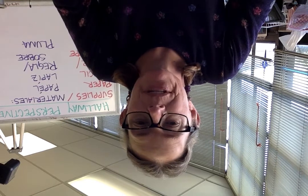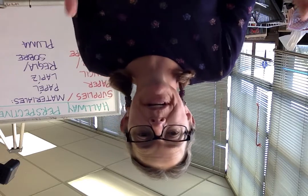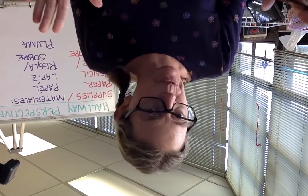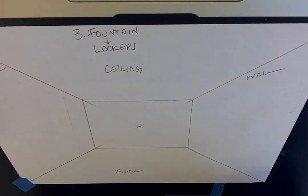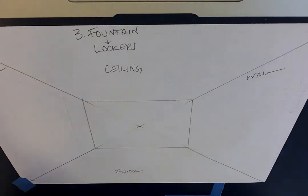Hi y'all, it's me Miss Mason and I am here for our next part of our hallway drawing. I'm having some technical difficulties with my phone so we're trying it this way. I'll flip this in the video so you can see it better. We're gonna try and do a fountain and lockers because I know you guys are really excited about going to middle school next year.